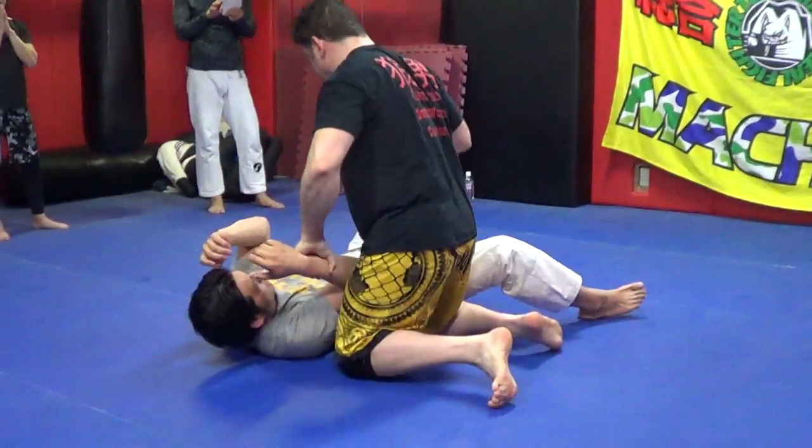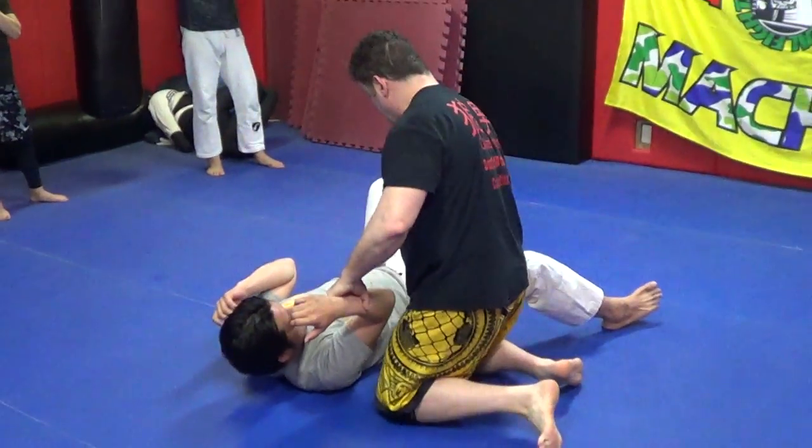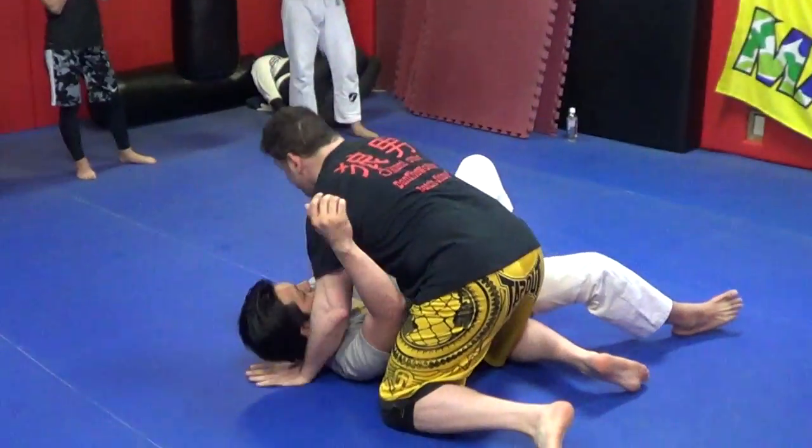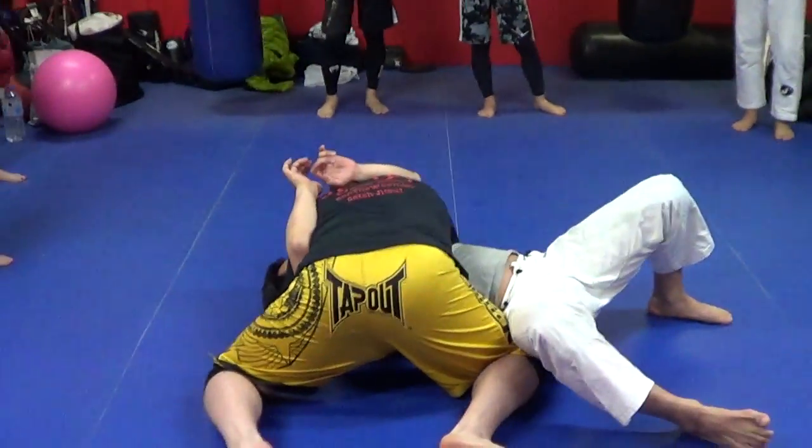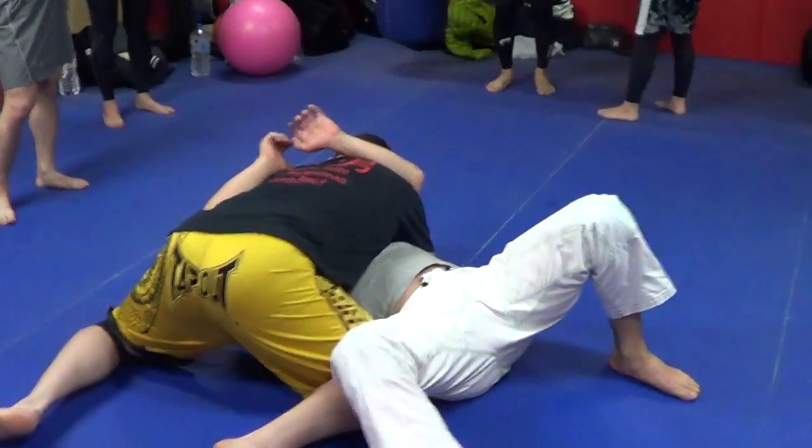I'm just going to practice this position. Side mount. Make sure your heels up and the hip. Side mount here. Head and arm. Shoulder in his face.